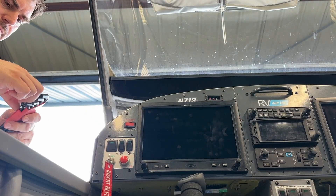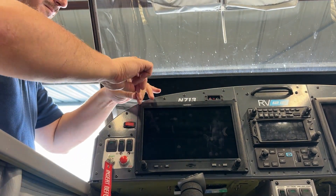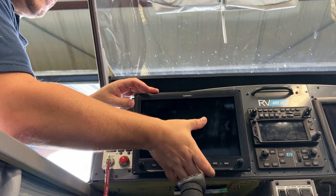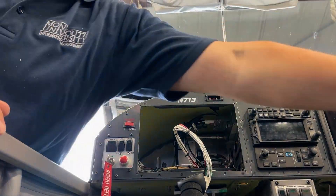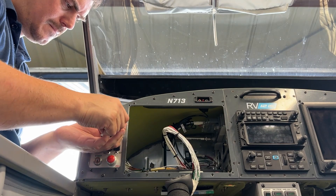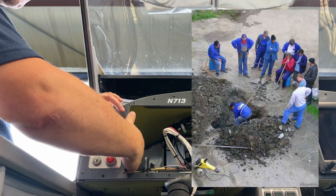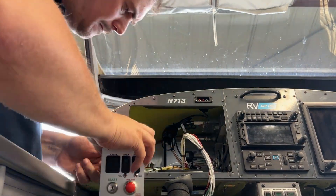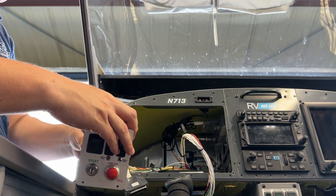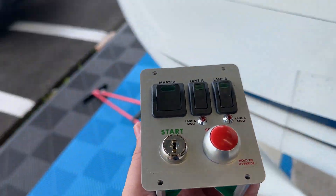The instructions are basically to remove the G3X on the pilot side, remove the ignition module, and then remove the Arduino Nano chip that's on the back of it. A lot of my videos are geared towards people who have bought the RV-12. If you've built it, this is probably boring to you, although sometimes it's nice to watch people work. Here we are removing the G3X — four screws around the perimeter, and four screws for the ignition module, with a D-sub connector on the back of each of them.